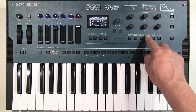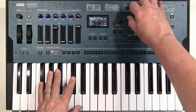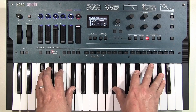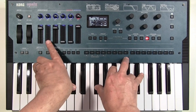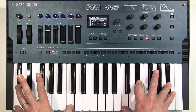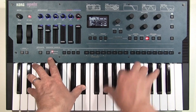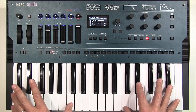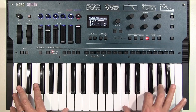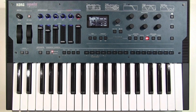We've got three envelopes on the final stage, so we can change the attack time for the whole synth. Now it doesn't exactly sound like a Juno synth, but it's just that this is such an easy way to make sounds.